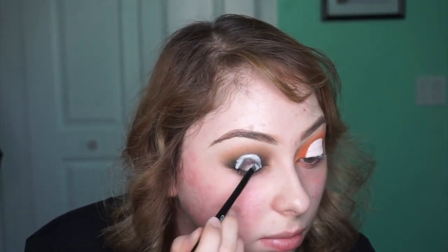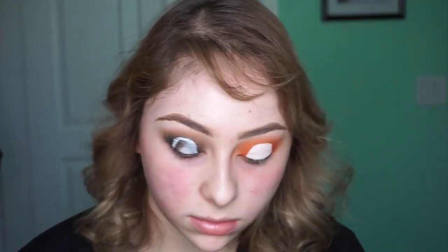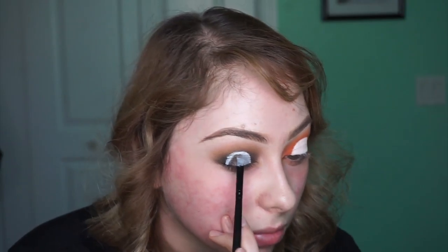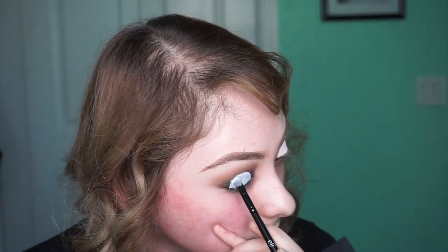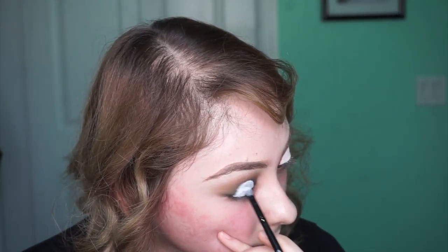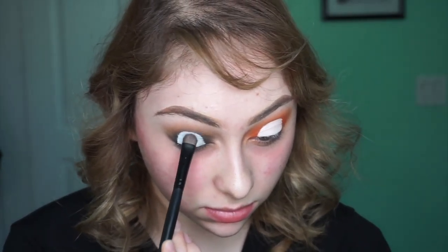Now I'm doing the same thing on the other eye, making that round shape and trying to mimic the first eye. Once I have the shape how I want it, I go back in with the NYX gel liner and continue to fill it in, making sure I really pack it on to cover all the black underneath. I'm being careful around the edges, cleaning it up to make sure it's not bumpy - I want a clean cut line. Then I set it again with Bump from the Full Spectrum palette.